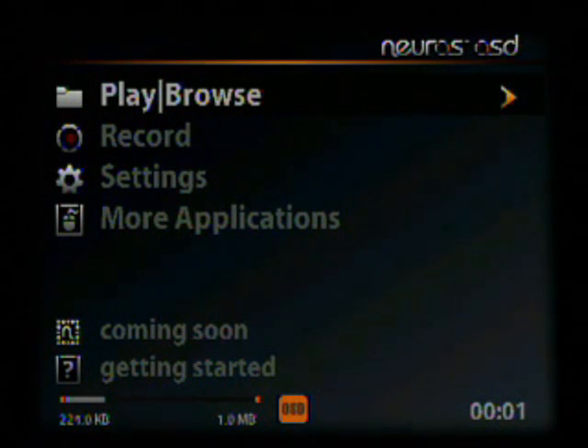Before we plugged in the unit, we made sure that the ethernet cable was plugged in and that we do have an internet connection.